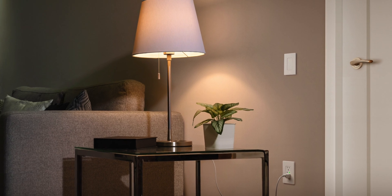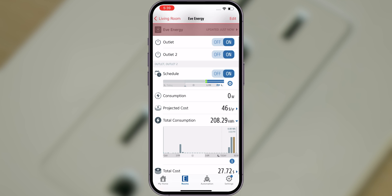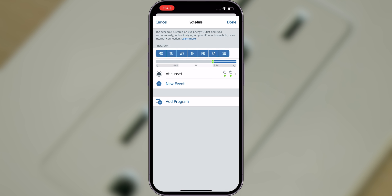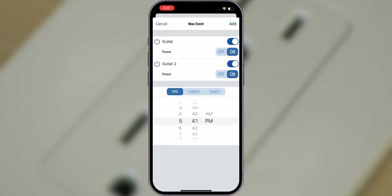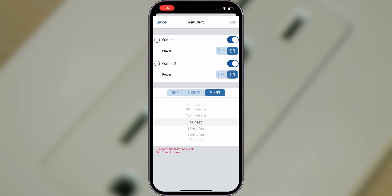Schedules enable you to automate lights, humidifiers, fans and other vital devices. Once you set up a schedule, it will be transferred to the device so that each individual outlet will turn on and off automatically, even if your hub or internet connection is not available. Tap the Settings icon to set up separate programs with one or more events for specific days and times, such as sunrise, sunset or any time you'd like.